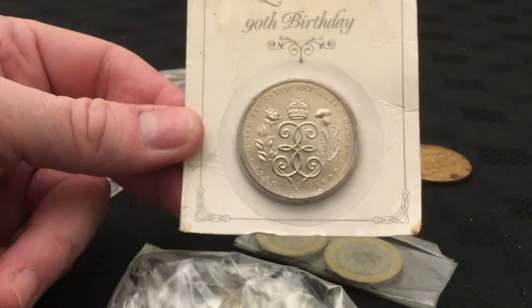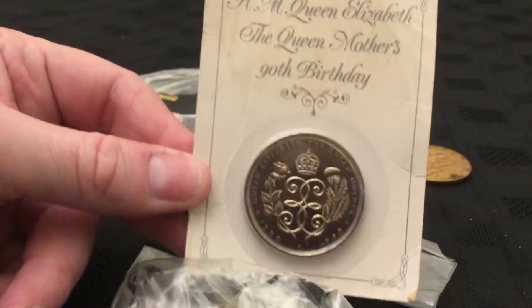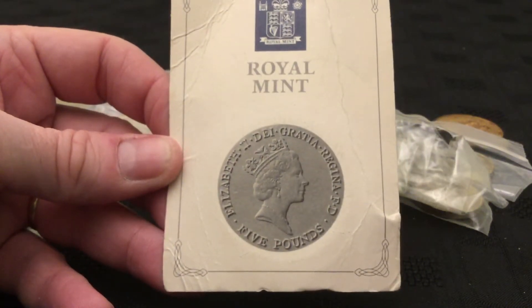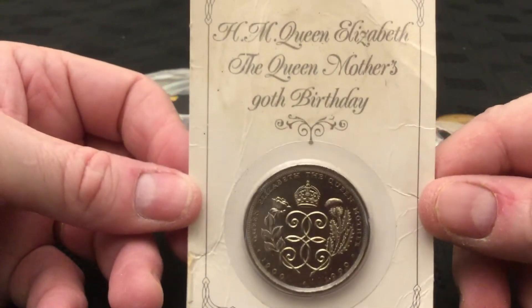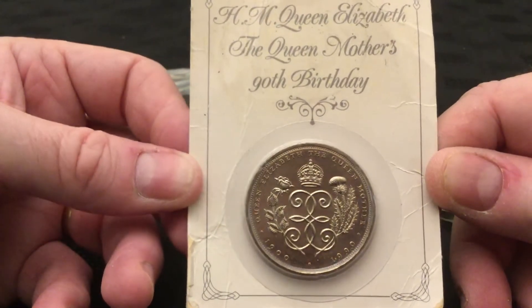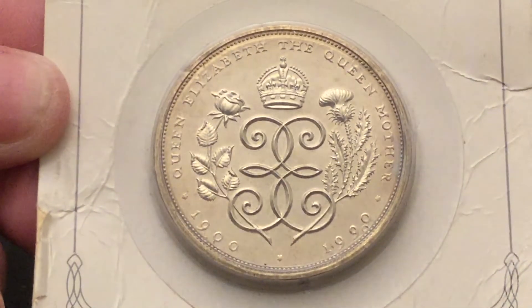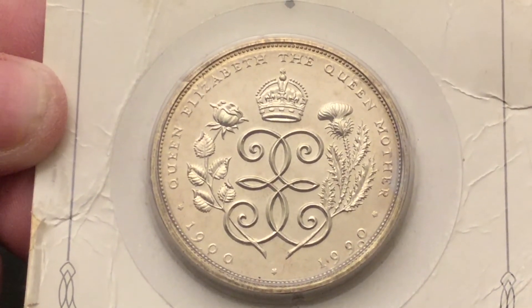This one's still in the original card — Queen Mother's ninetieth birthday. The card's a bit battered, to say the least. The Royal Wedding packaging. It's 1990, that one — 1900 to 1990. Zooming in a bit: Queen Elizabeth the Queen Mother, the Rose and Thistle.